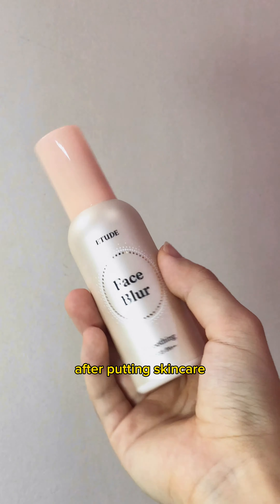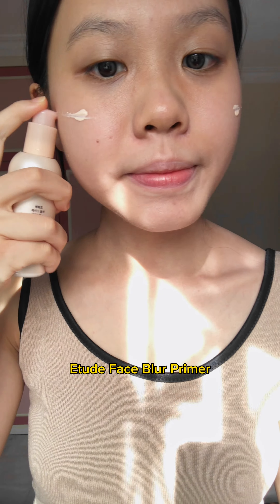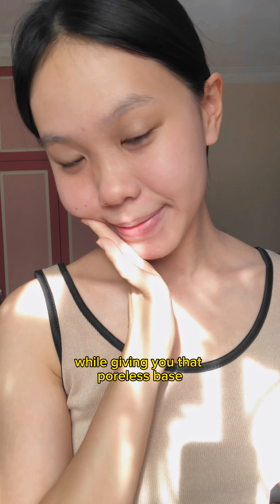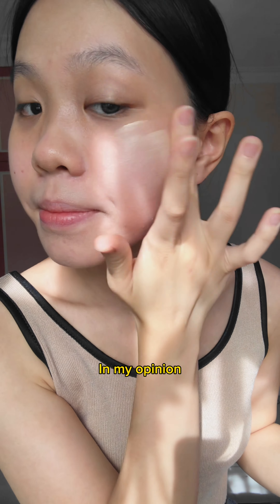After putting on skincare, you have to prep your face with the Etude Face Blur Primer. We want the face to look flawless and glowy, so this will grip your foundation so well while giving you that polished base.